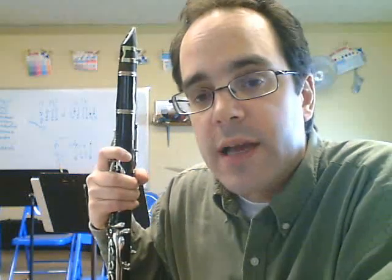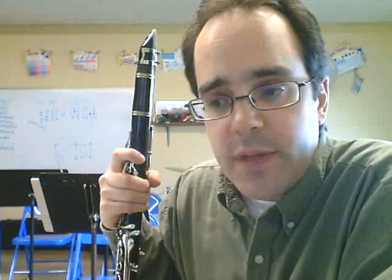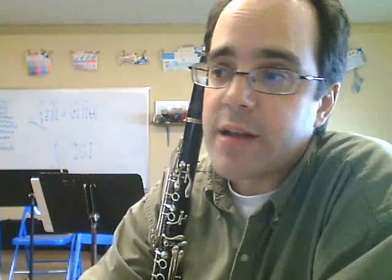Practice the song slowly and break up the parts you need to work on, like the crossing-over-the-break section. Most of the song is pretty straightforward if you look at it — it's a great solo for an advanced beginner. You're going to become a better player when you're done preparing the song and be able to cross over the break with ease. Keep practicing. If you have any questions, go to the contact page on the website, or if you're one of my students, come on down and ask me about the Minuet in G. Rock on, keep practicing, and have a great day.